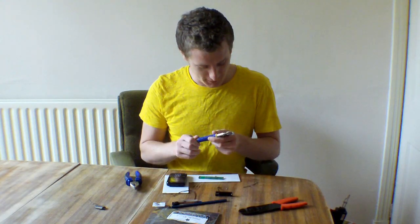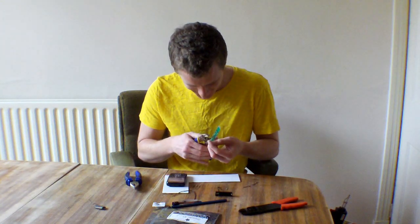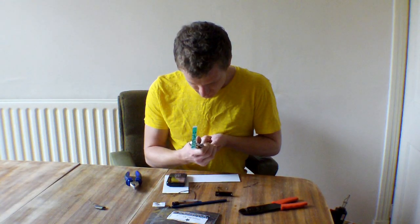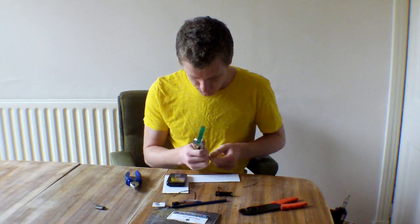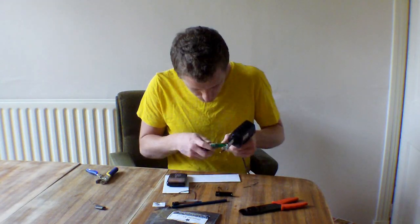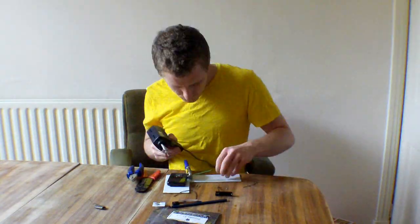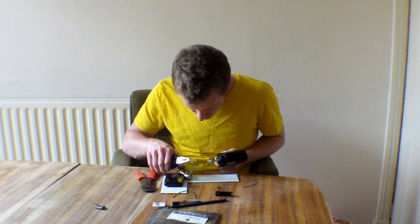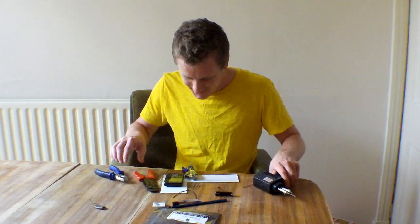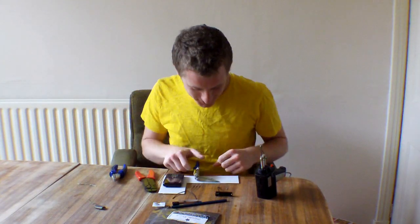You know how I said I wasn't going to make any mistakes? Well, I've made one. On the first bit of soldering, I've done it wrong. And I think you have to get it exactly right for this thing to work. Oh well, I'm going to edit that out.